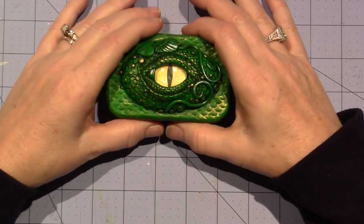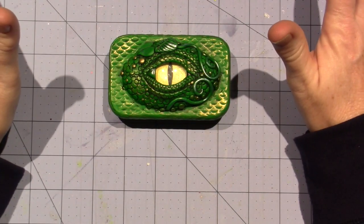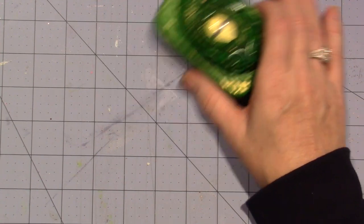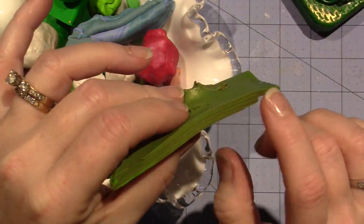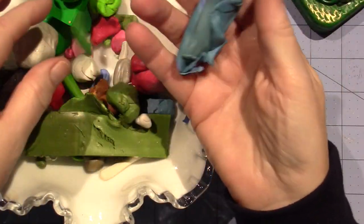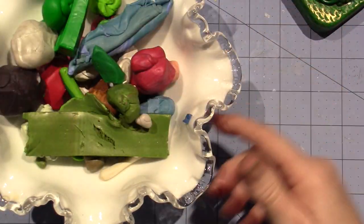I took down all the videos but I still wanted to share this stuff. I've been wanting to do an art journal page but I have all this scrap clay on my desk, some milk glass, and clay I'm using for seaweed. I keep trying to use up all my blues.